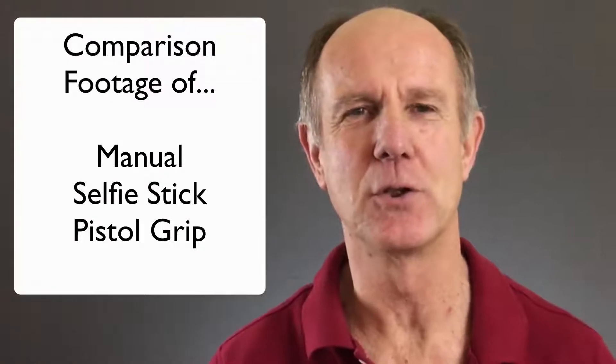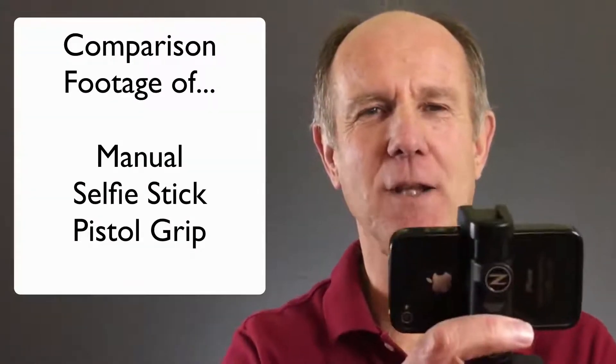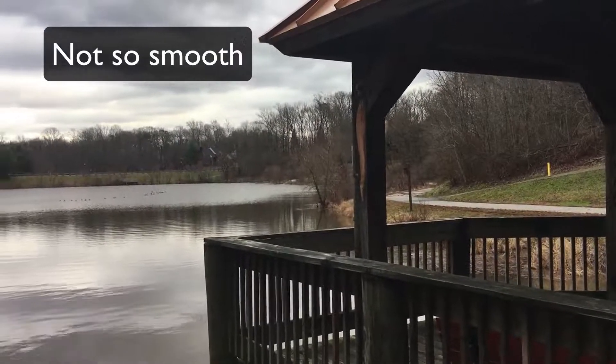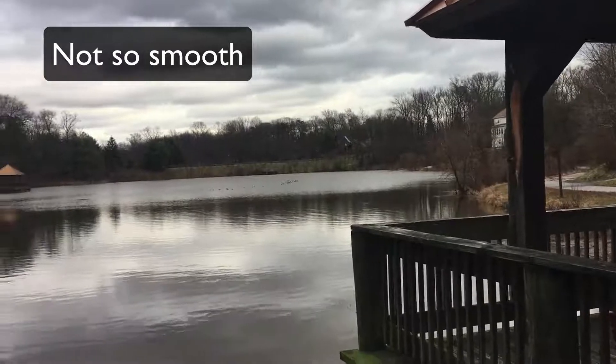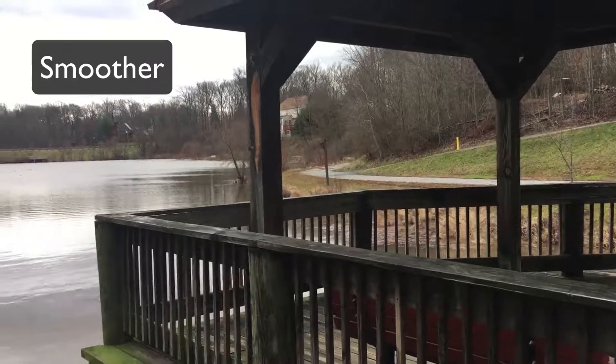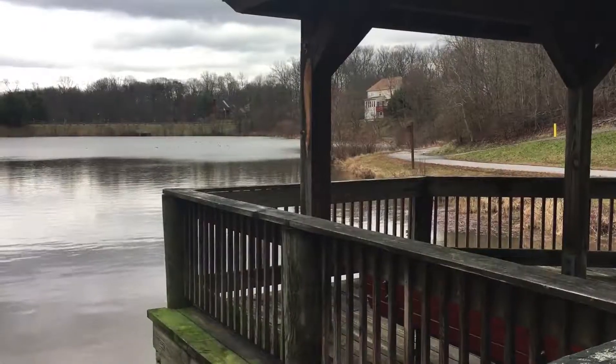Now I'd like to show you comparison footage: manually using my camera, using a selfie stick, and using the Stylus Pistol Grip Kit. This is handheld video. This is selfie stick video. This is pistol grip video.